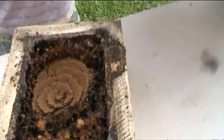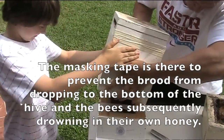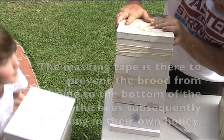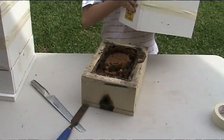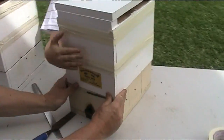I'll lift it for you, mate. So we're going to put this over here. Now remember why we put the tape there, Noah — because we don't want the brood to drop down, do we? Do you want to put this from here? Yep. Nice and gently. Perfect, Noah.